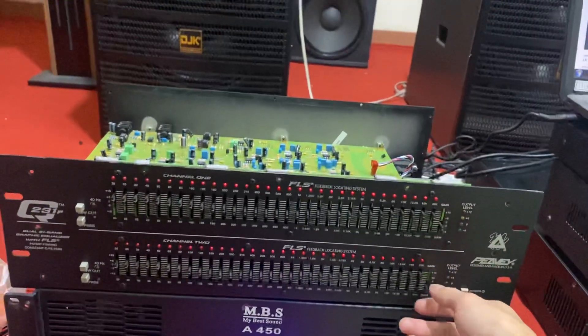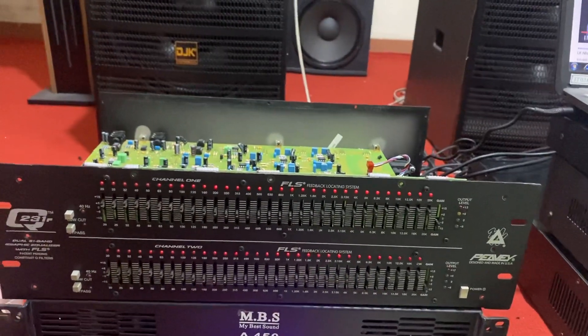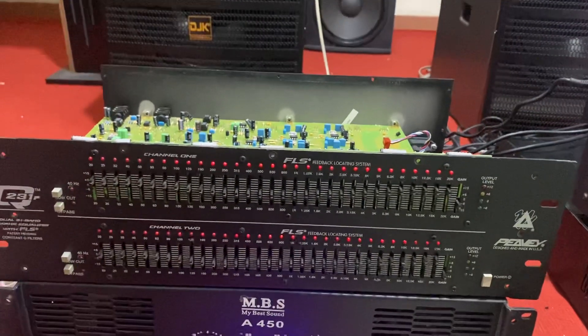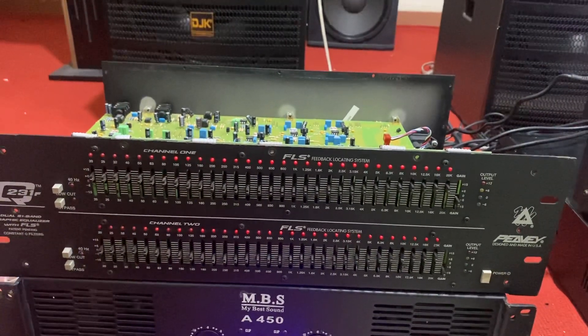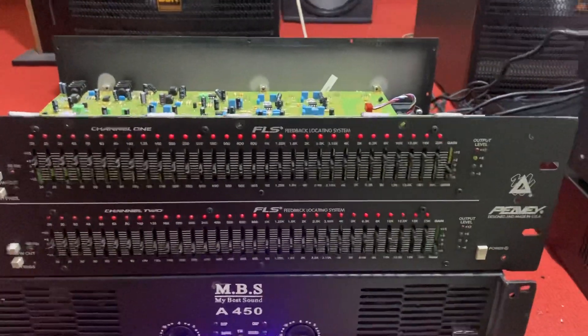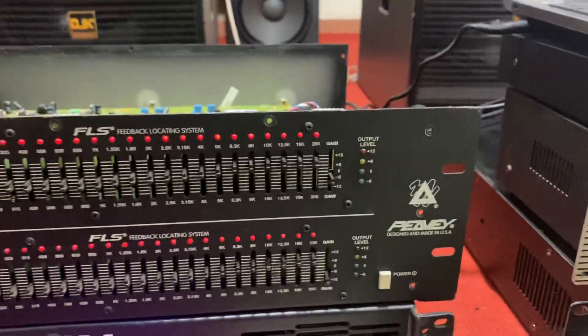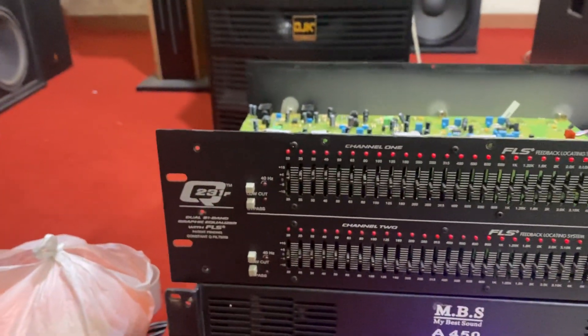Xin mời chào tất cả các bác đã đến với kênh của Minh Vũ Audio. Ở clip này thì em xin được giới thiệu các bác về mẫu lọc Equalizer, một dòng lọc thương hiệu rất là nổi tiếng, đến từ Mỹ. Thương hiệu này thì các bác cũng biết rồi, nó rất là nổi tiếng. Model con này là Q231F.